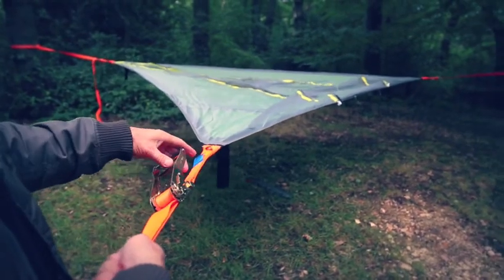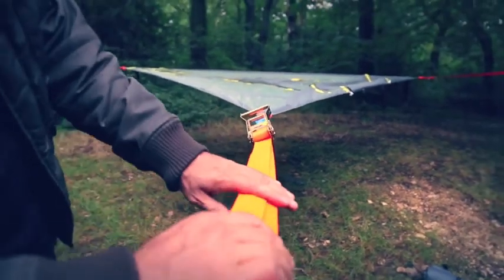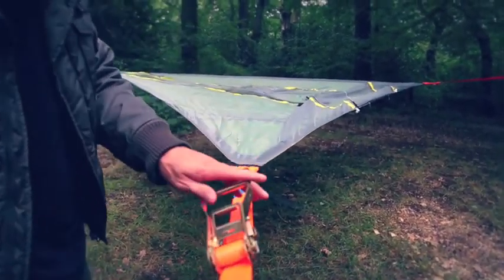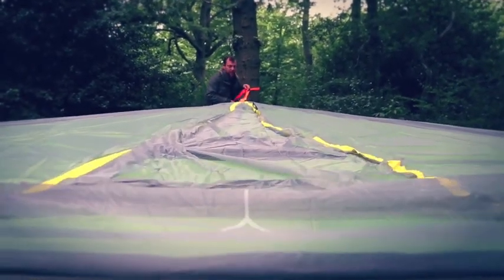Have a look to see if all your lines match up. Look down the strap and check that the seams are pretty much in line with the strap on every side. It's pretty good.